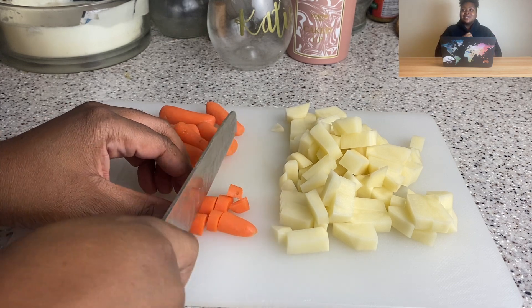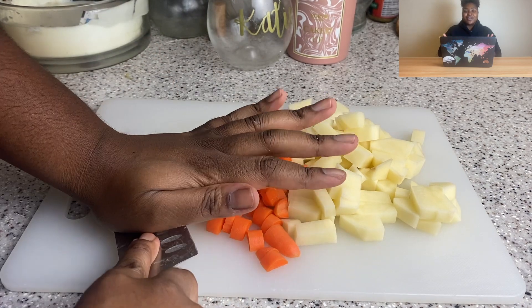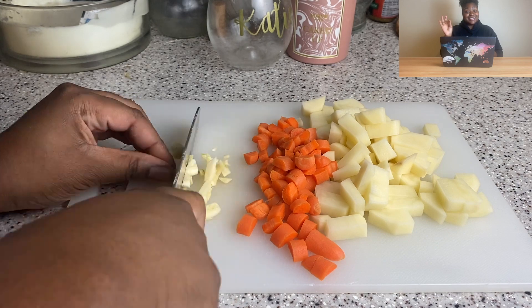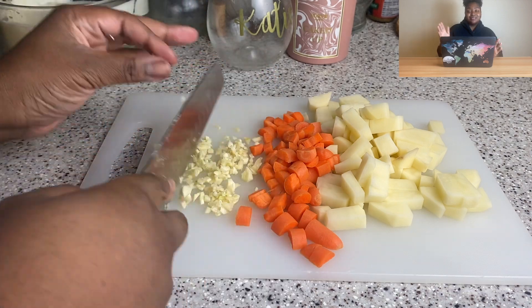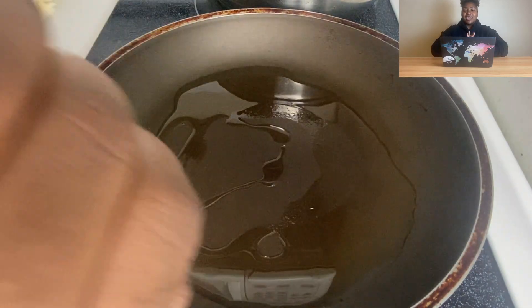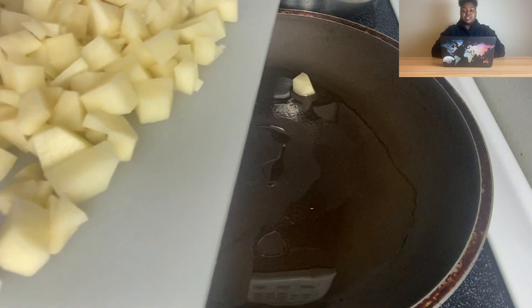I'm a little on the fence with cooked carrots — I'd honestly rather have a raw carrot with some hummus — but I had these baby carrots so that's what I'm using. Honestly, use what you got. I'm sautéing the potatoes and carrots together in some olive oil, and here they are cut a little smaller. I'm going to sauté all this stuff now.